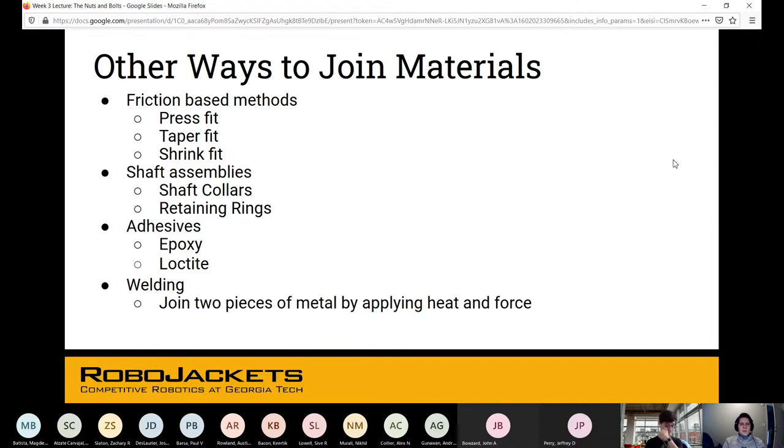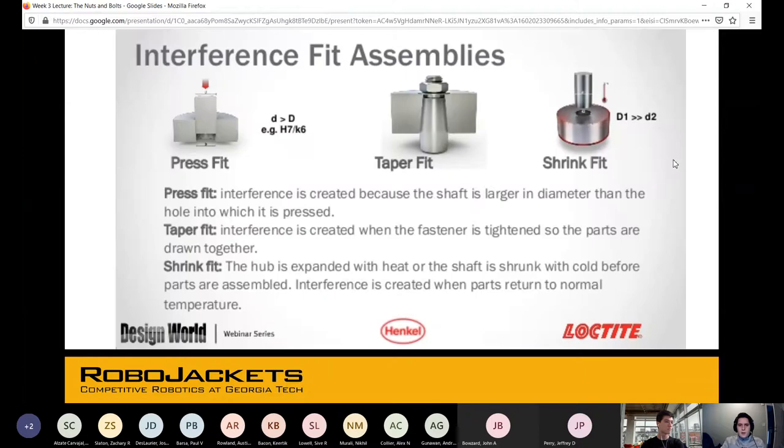Beyond fasteners, there are many other ways to join materials. With friction-based methods you have press fit, taper fit, and shrink fit. For shaft assemblies there are shaft collars and retaining rings. Adhesives include epoxy and Loctite. And welding joins two pieces of metal by applying heat and force.